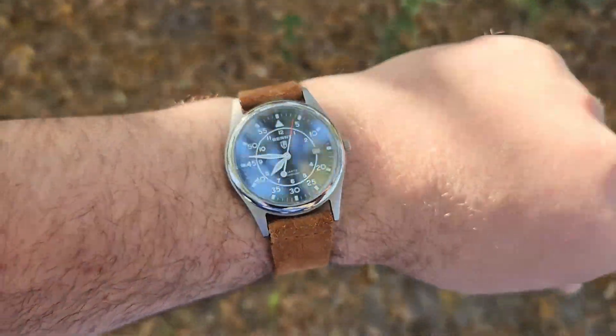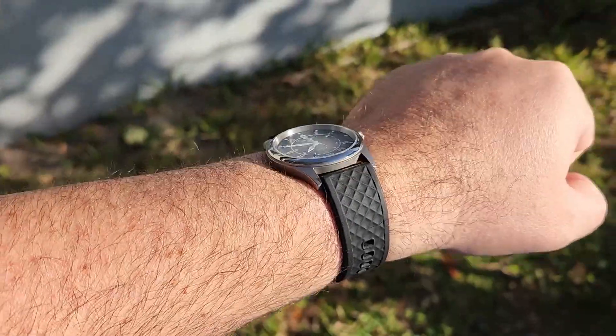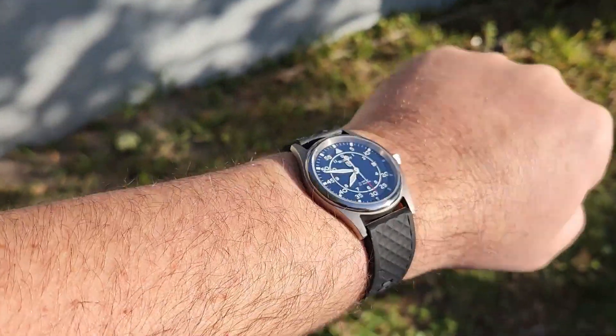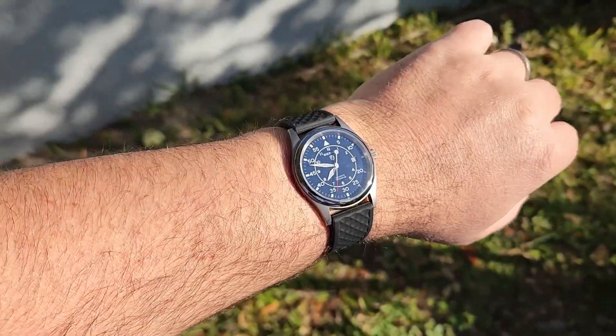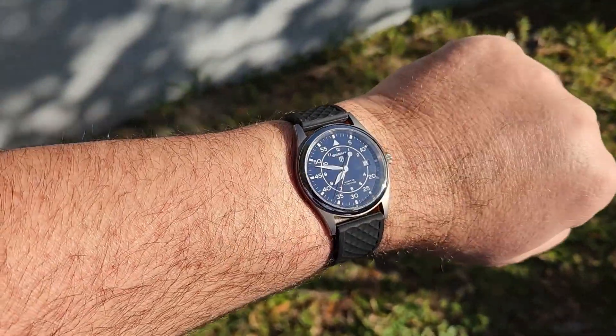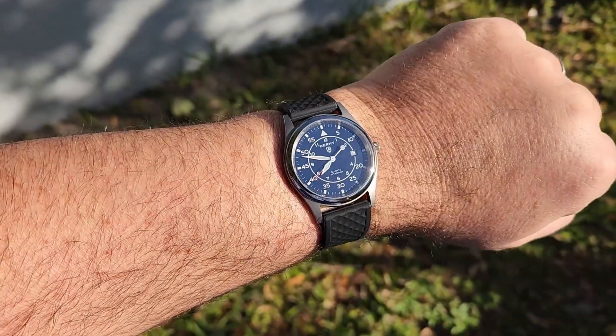Here we are on a black rubber strap from Ritche. I think that looks good. The dial is dark enough blue that the black doesn't look bad on it. It's kind of a strap monster, and I think it looks really good.